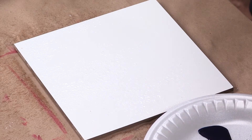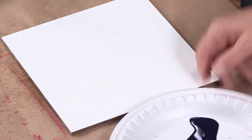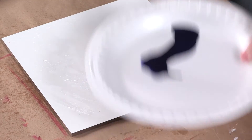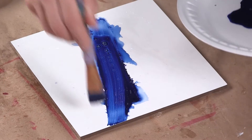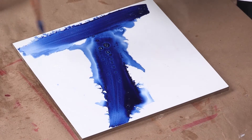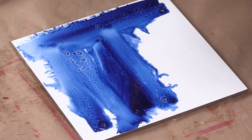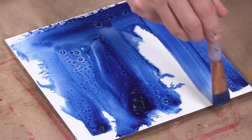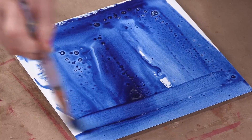On encaustic board, I always like to add a little bit of water, right, and then kind of rub it in. And then you're going to put the blue. This is a high flow acrylic. It's beautiful — look at the water, it's like watercolor. It's a high flow acrylic on an encaustic board with a little bit of water.